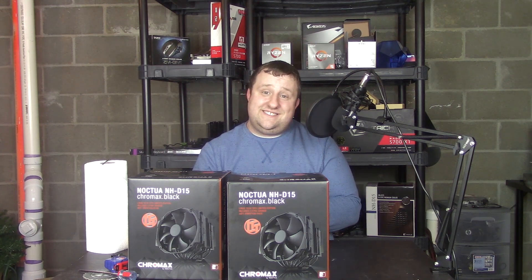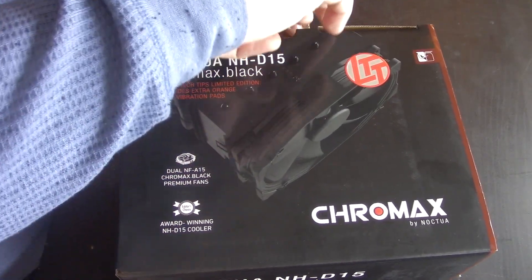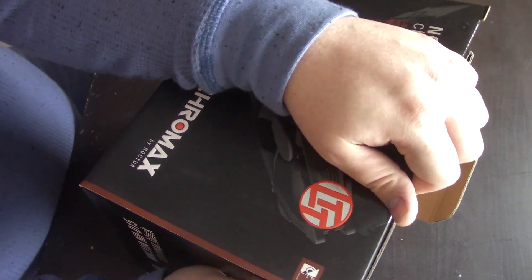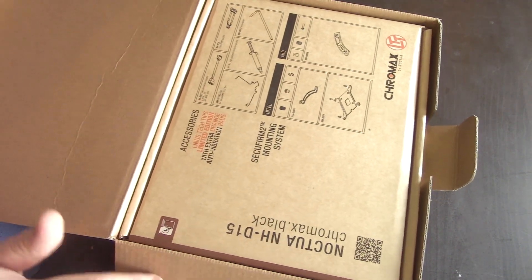Let's open her up and see if there's a big difference from a performance standpoint. This is the LTT Edition. From my understanding, they're going to be shipping these for a few weeks, and then start shipping the regular ones. Then you'll be able to buy leftover LTT Editions on their eBay store.